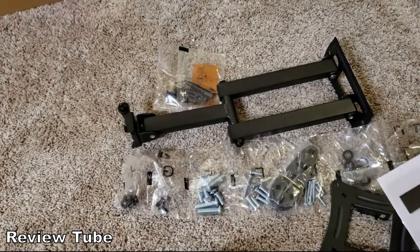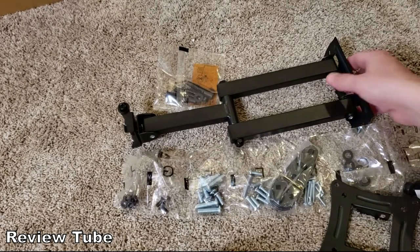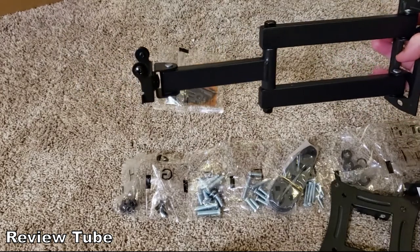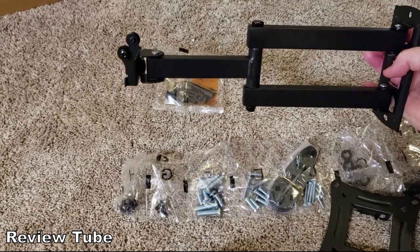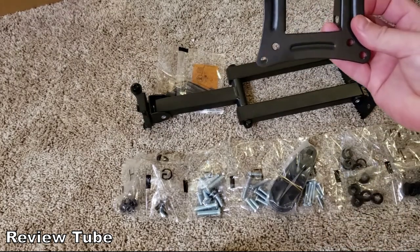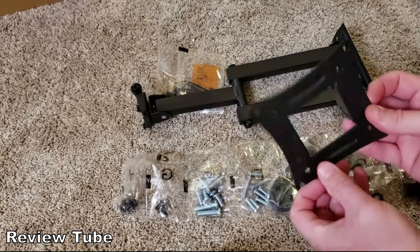This is what is in the actual box. It comes with the expandable arm, and this rotates 360 degrees, so if you want to watch something in portrait or landscape, you have that capability.